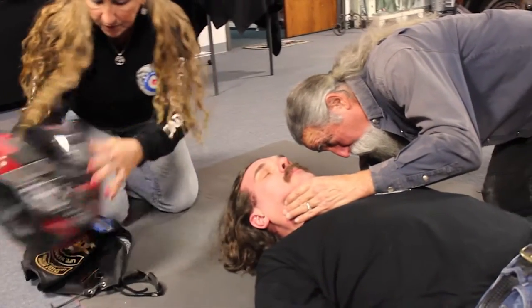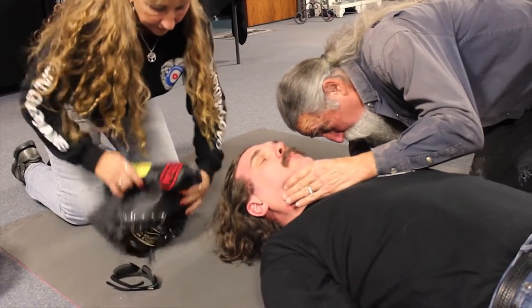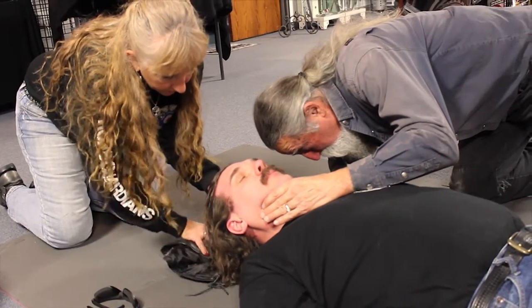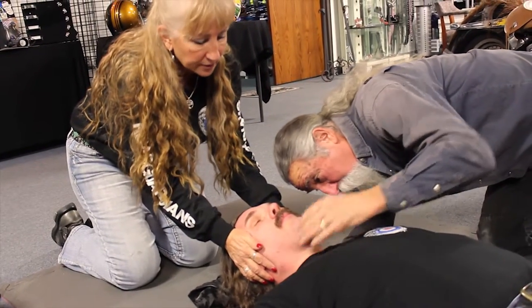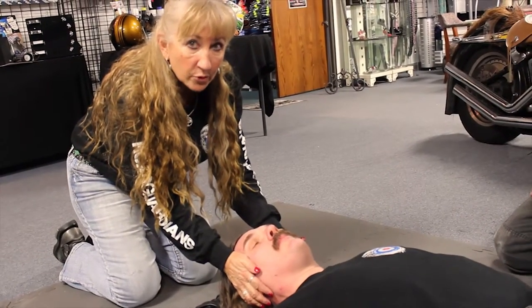Now let's make sure that the person is ready, because there can be quite a weight transfer that happens when that helmet comes off. We're not lifting his head to put anything underneath, but we're wedging some material underneath his head so that when Tony let go, there was no movement of the neck.